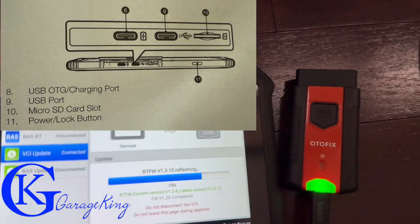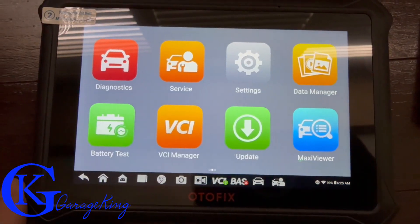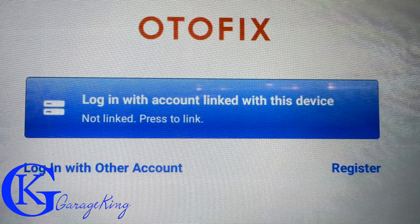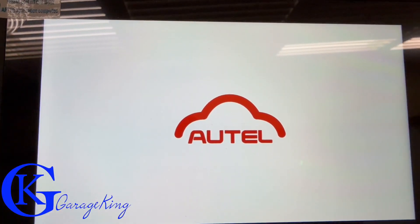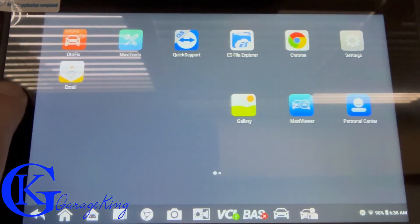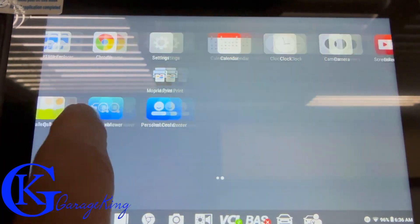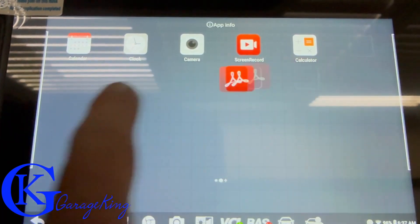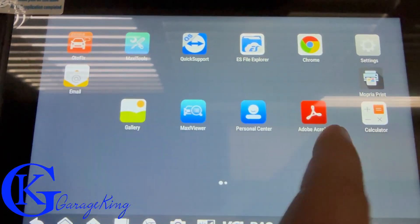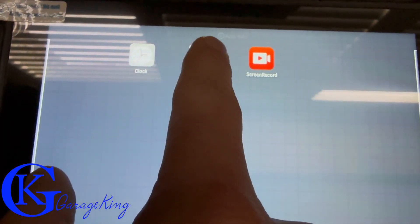Setup was pretty easy. On the top there's a USB charging port, a regular USB port, and an additional port for a micro SD card for expansion. You do have to connect it to the internet the first time and create an account. You get two years of free updates, so no issues there. Once I powered it up, just like my iPhone, I was able to drag all the apps over to a main screen so everything fits on one screen.